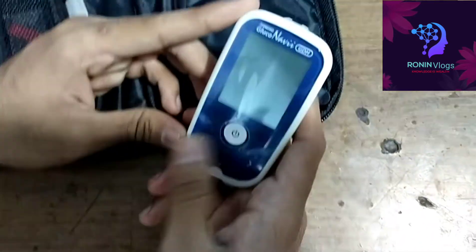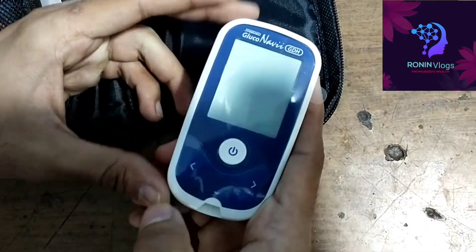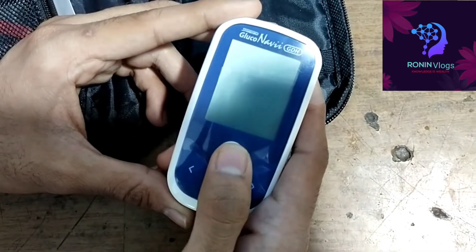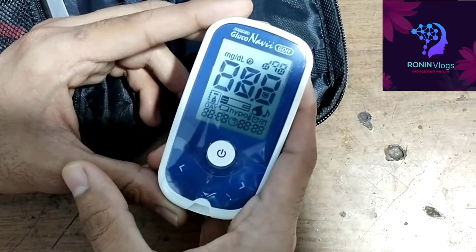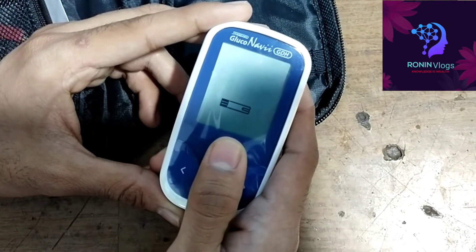Just one time press — no need to long press, just one time press the setup button. Now the machine is getting switched on. Yes, now this is the first time so I need to just adjust the time settings.